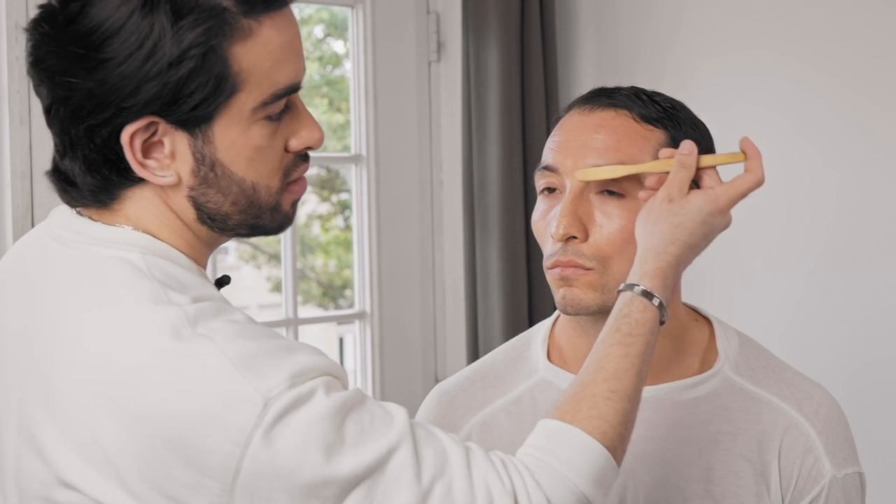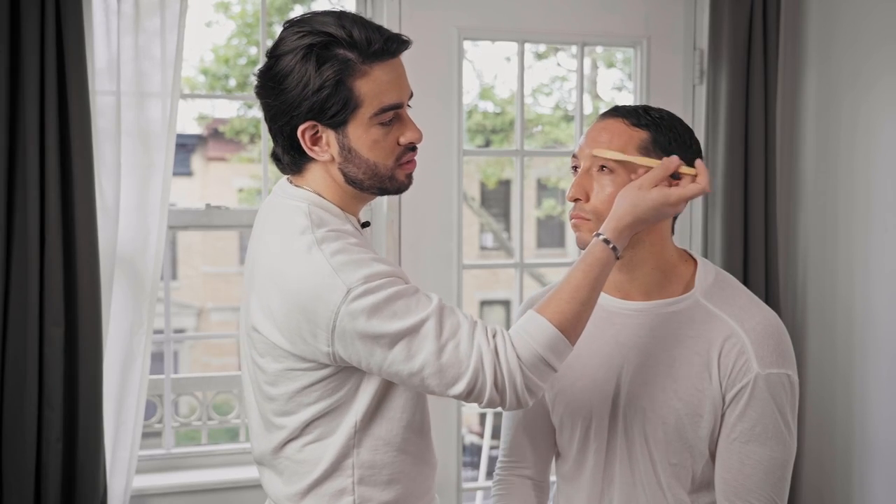The first one is the brow brush. This brow brush can be this one, it can be a toothbrush, it can be a spoolie — there are a lot of them you can use. You will just want to brush and see if there are any bald spots on the brow that you'll want to fill in.